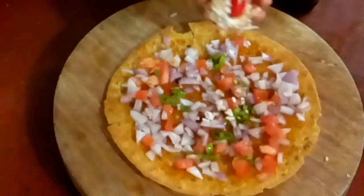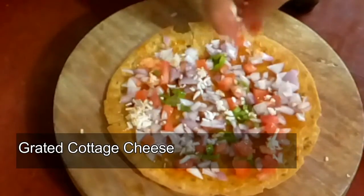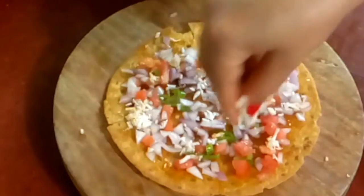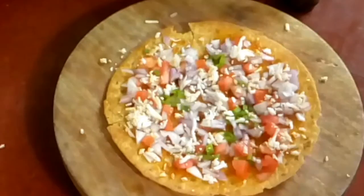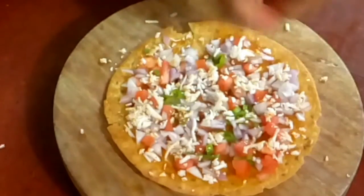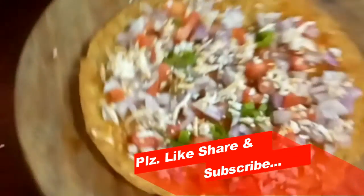Now I have put the tomatoes in this pan. Now we can use the masala as a starter. Our masala is ready.